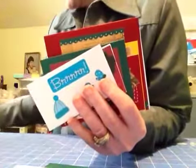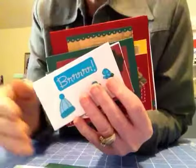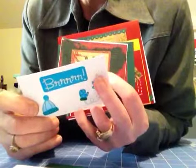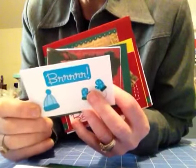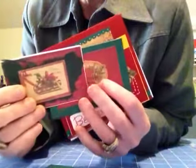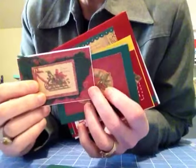And here — excuse me, my alarm, I have to go to the bank — and I made some snowflakes out of a silver metallic pen. And here I used the scrap holiday paper from Cane Company.